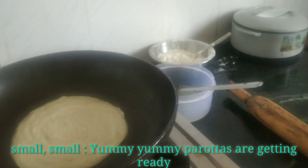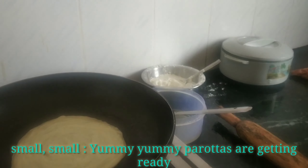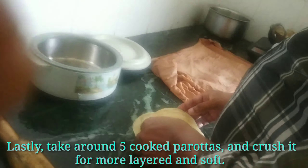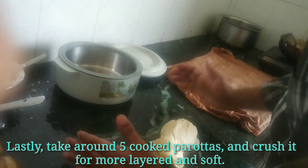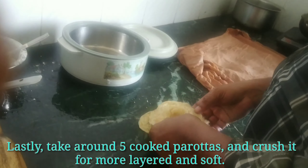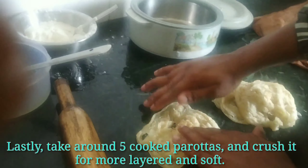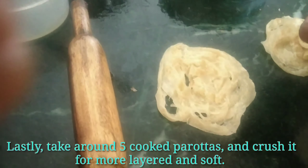We have a cookie now. We have paradise. We have to add these parotas. Making it soft — it will be soft. We will put it in the hotline.